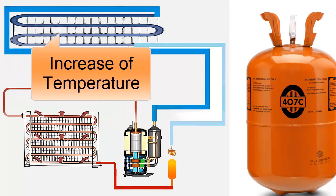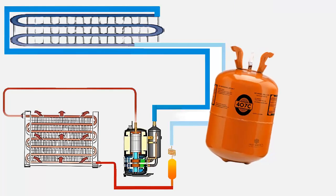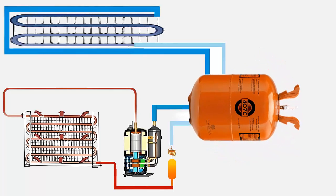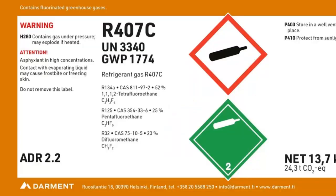9. The average evaporator temperature is higher for R407C compared to R22. 10. In water chillers with water-cooled condensers, the cooling capacity is very close for R407C compared to R22 when the evaporator and condenser work in counterflow conditions. 11. The energy efficiency index is very similar with R407C compared to R22.